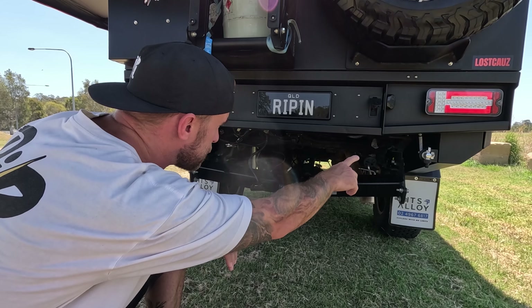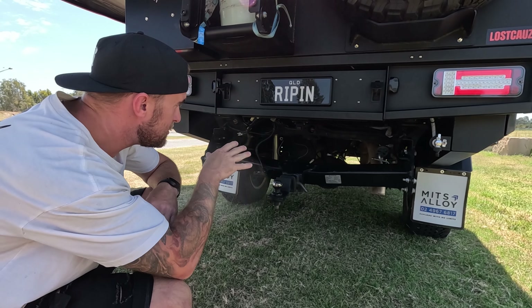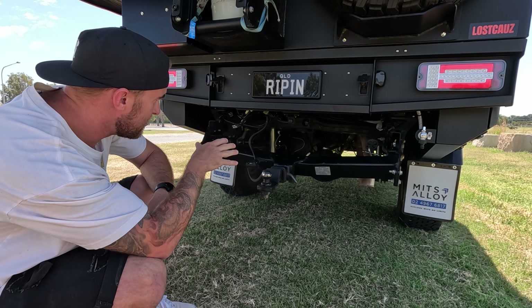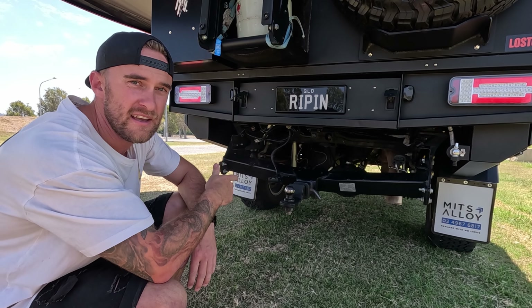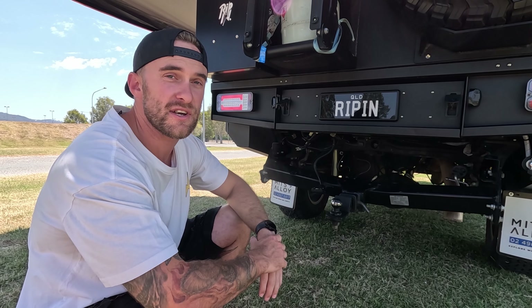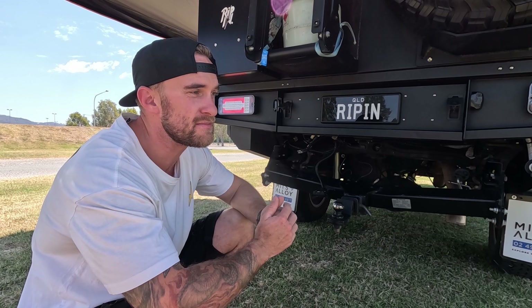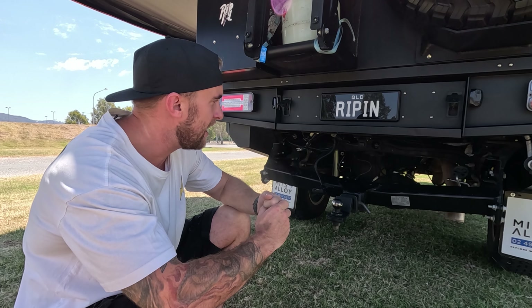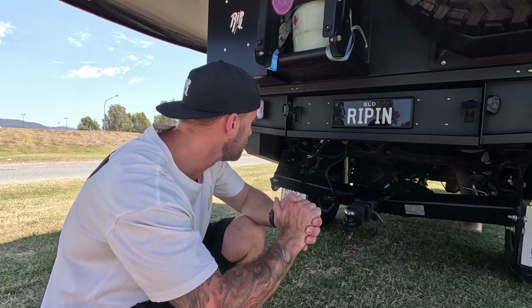Underneath here we've got the tow bar and the pressurised water. The suspension systems are all airbag heavy-duty superior engineering suspension. We've also got a 150-litre long-range fuel tank, which is awesome for those big trips. It's also got an extra oil catch can and a fuel filter just in case you run into some dodgy fuel on the road — extra protection for that engine. It's also got diff breathers, which is awesome for river crossings.